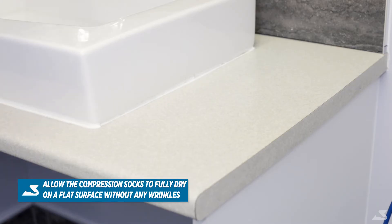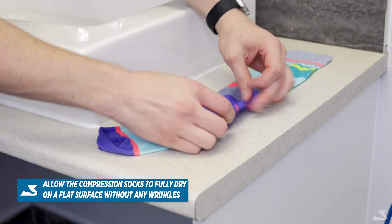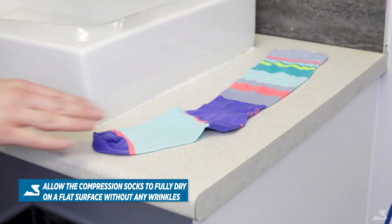After repeating this process on the other sock, you'll want to place the compression garments onto a flat surface, such as a countertop or a drying rack.